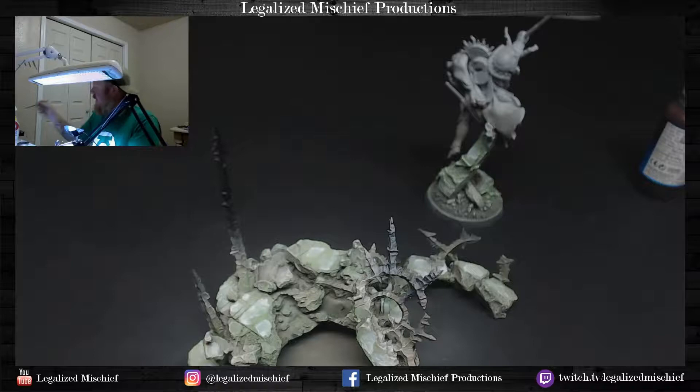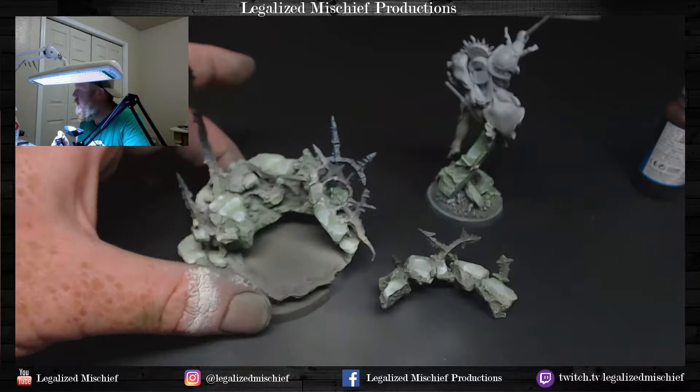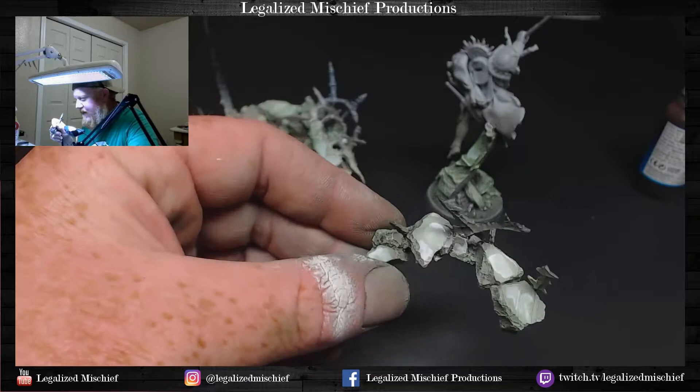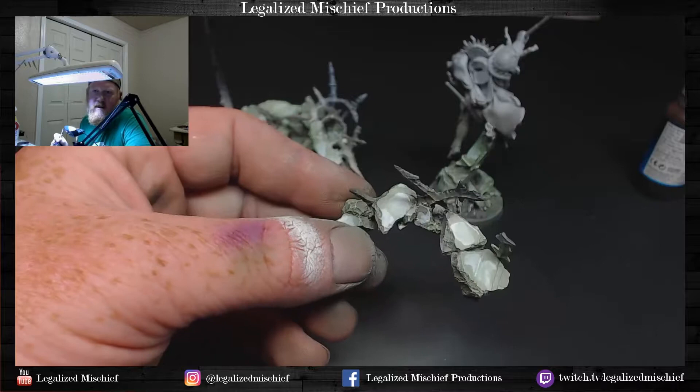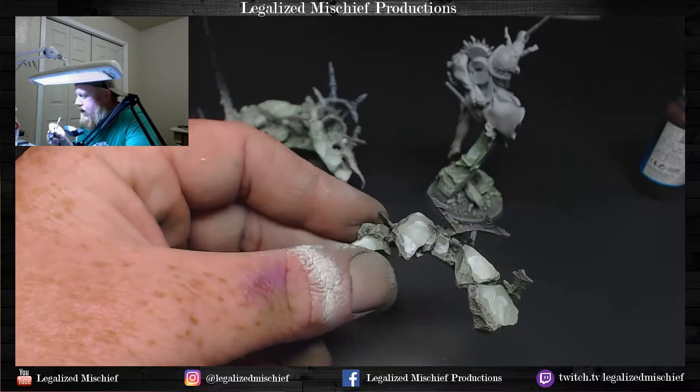I posted that Iron Hands guy — I think I'm gonna do an Iron Hands tutorial too with that metallic sheen. Iron Hands are the new hotness. Now we're going in with the violet — Vallejo Gaming violet — and starting to glaze that in. Ooh, that is very violet. That's really turning purple.